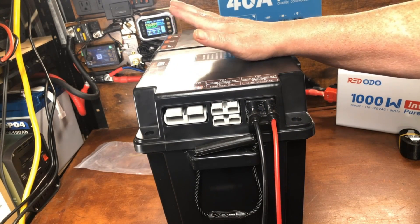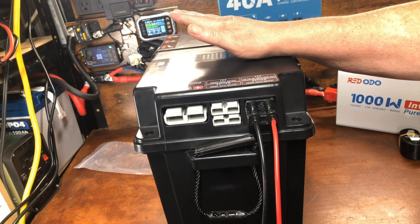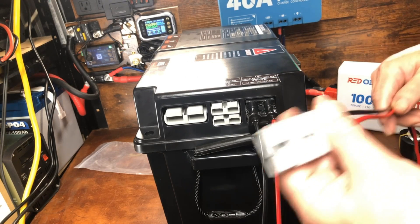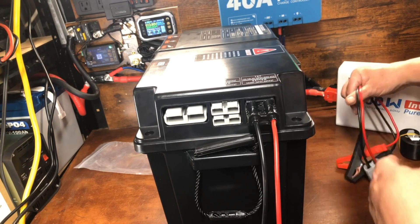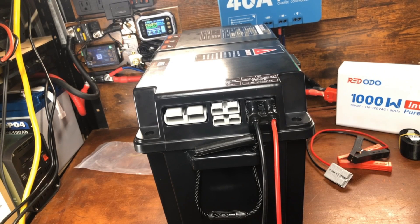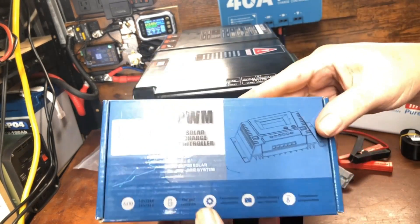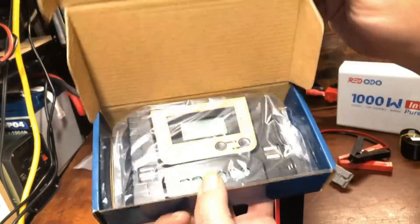The built-in 10-amp MPPT limits you to around 100–150 watts of solar panel. If you want to use a 200-watt panel or larger, you can add your own small MPPT charge controller, or even a cheap PWM-type charger that costs $15–$20 or less — that would work fine to add a bit more solar capacity.